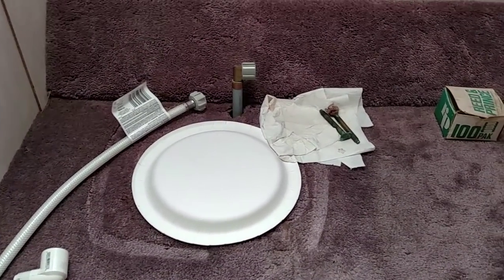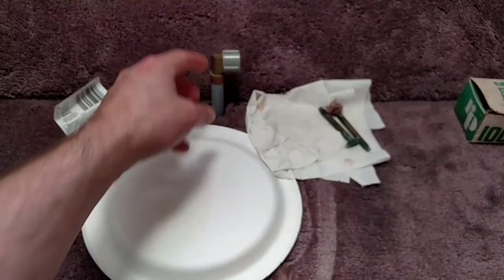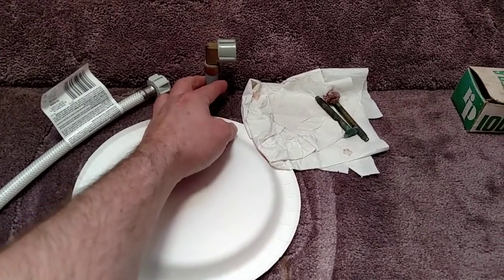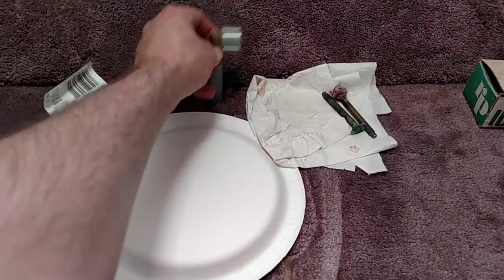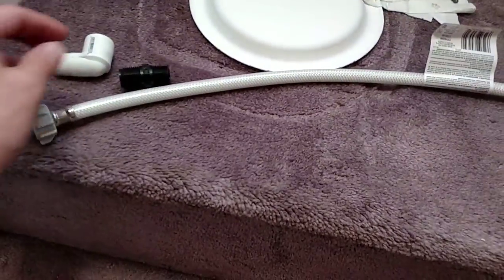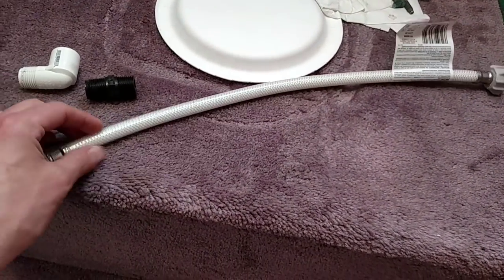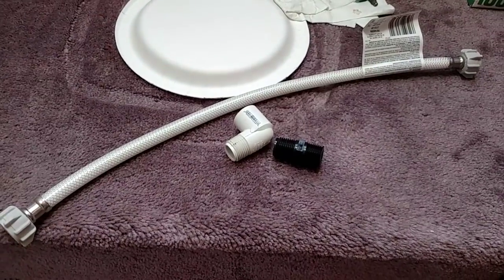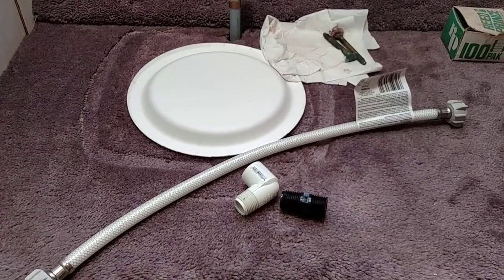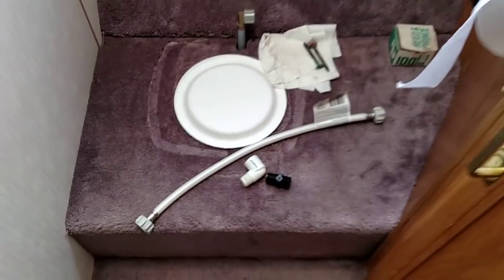We essentially went from a foot flush to a hand flush. The water inlet for the new toilet needs to go up to the top of the toilet, so we went to Lowe's and got a regular household feeder line for a toilet and a couple of adapters. In theory, this should only take about 10 minutes to get it back in, then we'll run some water into the tank and give it a test. Let me show you the new toilet.